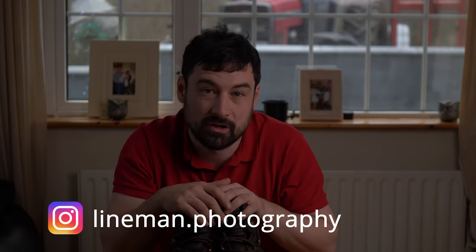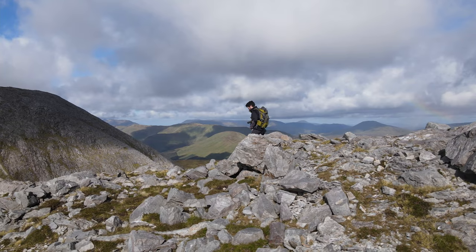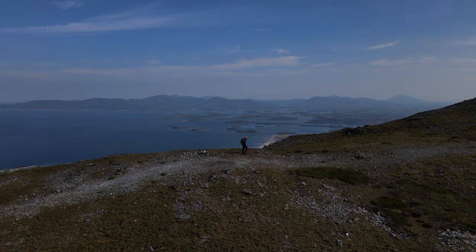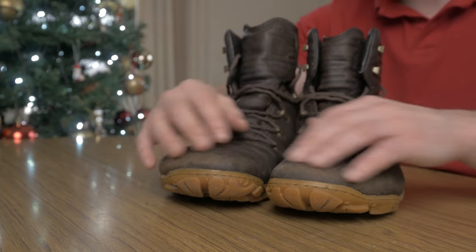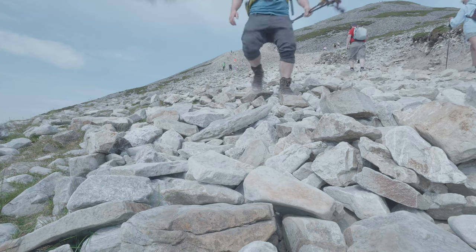Moving on to durability — unfortunately this is where the boots do fall down for me and where improvements are needed, particularly given the pricing of around 200 euro. I was talking with Lineman Photography on Instagram and we were both saying it really needs a toe cap — there's no toe cap on the boot, and that's a massive problem particularly on shaly or rocky mountains. It really does tear up the leather and the leather just doesn't seem strong enough. As you can see on the toes, it has worn, and while the balsam does help buff it out a bit, it wears far too easily for the price.